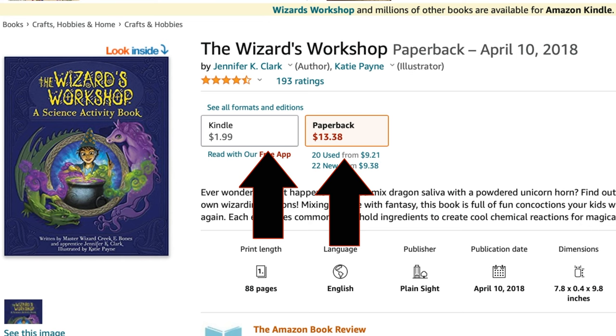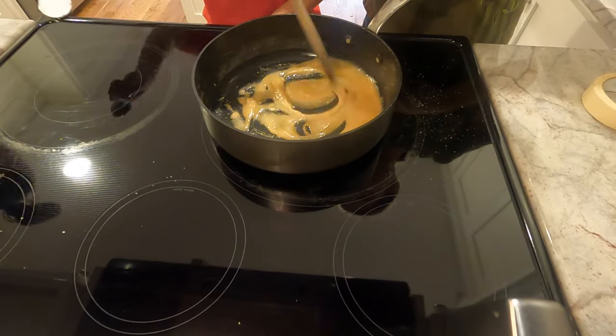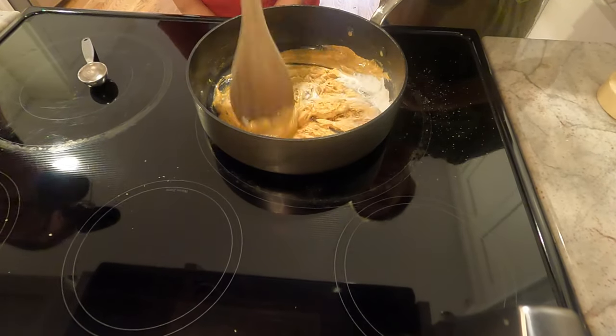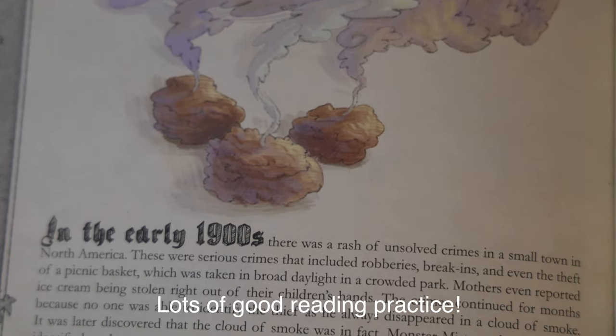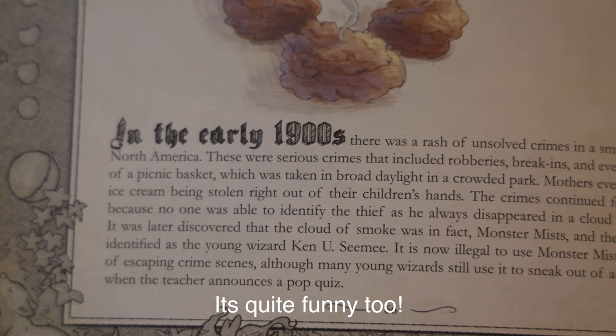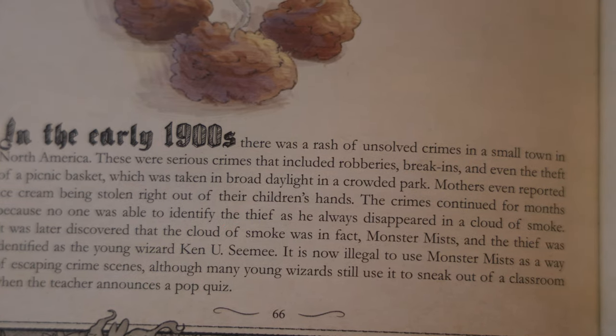You can also get it for a couple of bucks on the Kindle app, and while that will save you a lot of money, it might not be what you want to do as you're going to be using this book in the kitchen and it will be really easy to get your Kindle or tablet wet — whereas with the paperback you don't really have to worry about it. The other thing about the paperback is my daughter loves Harry Potter and all things wizardry and she actually takes this book around with her everywhere. So in addition to doing science she is definitely getting her reading credits in for the day, and that's a little bonus.